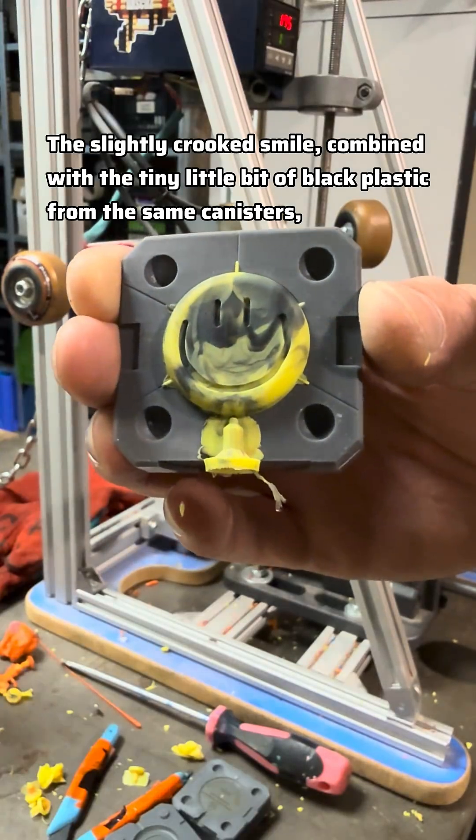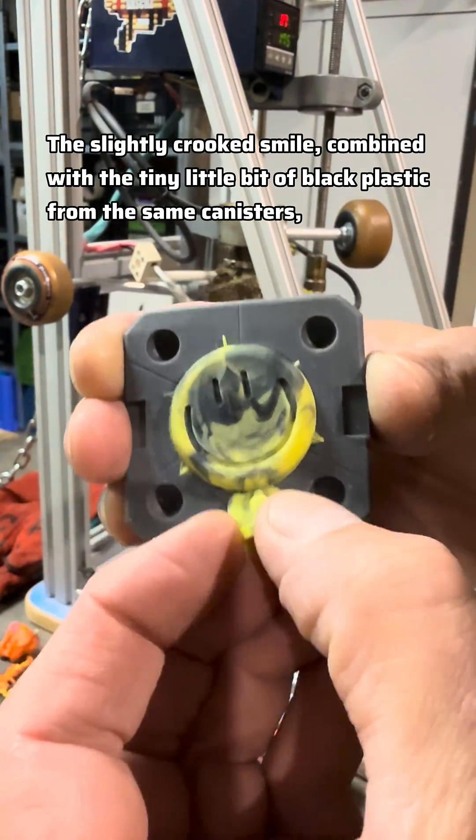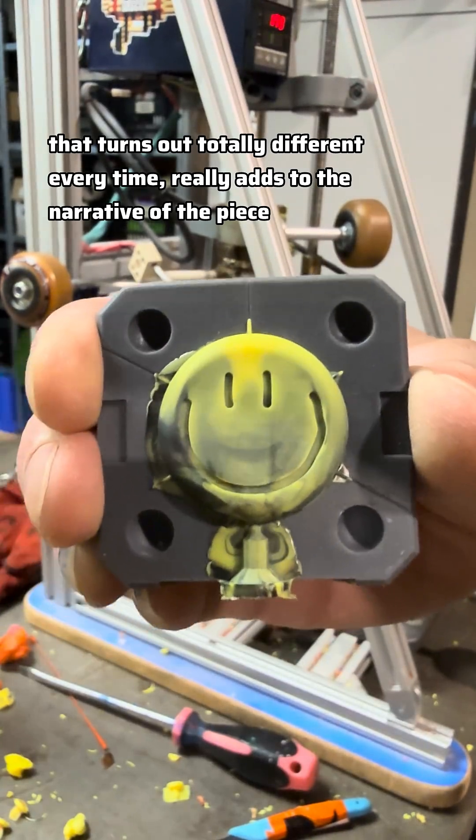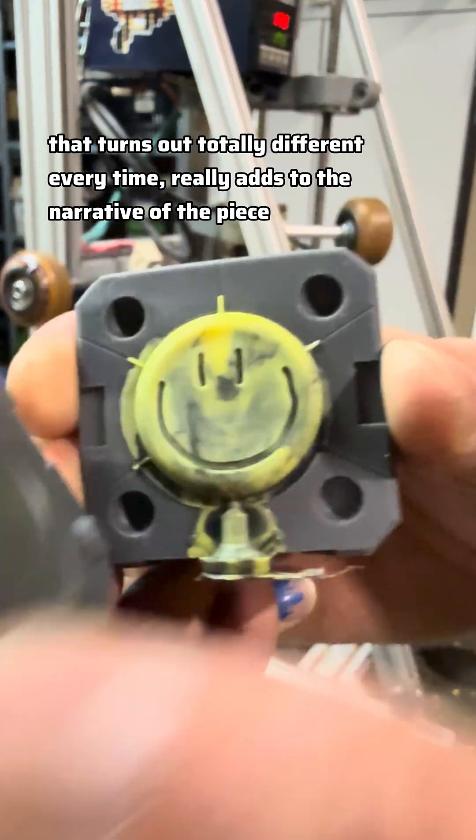The slightly crooked smile combined with the tiny little bit of black plastic from the same canisters turns out totally different every time, which adds to the narrative of the piece.